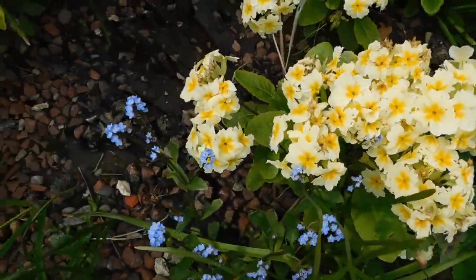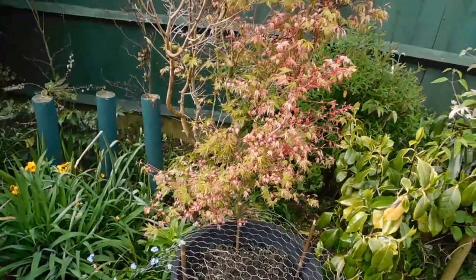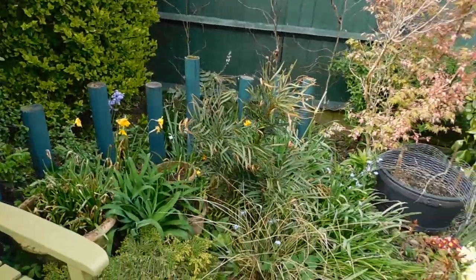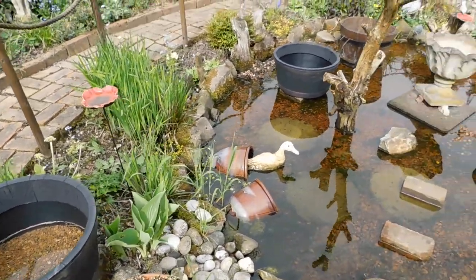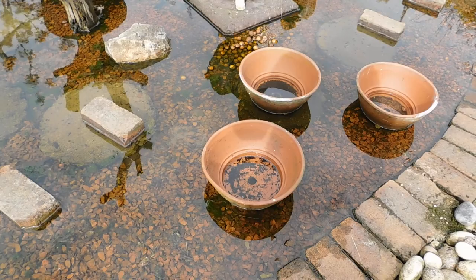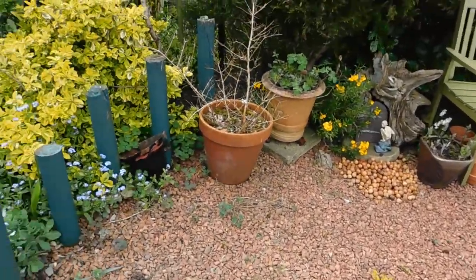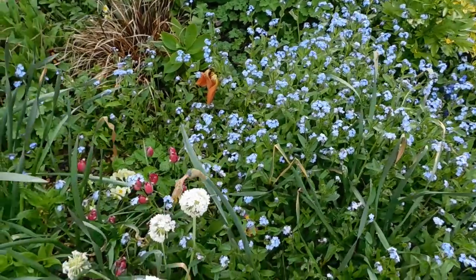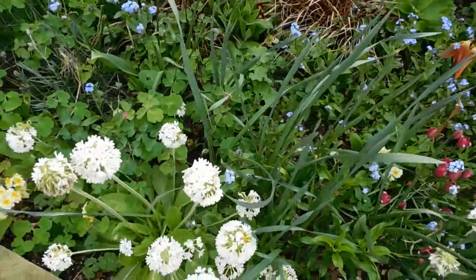These are little primulas. So if I back up around here — that's the pond of course. Oh look at those tadpoles — loads of them! We're back around here. Peonies there. Forget-me-not — I hate forget-me-nots. Keith laughs at me — that's one of the first things I pull out. They seed everywhere.